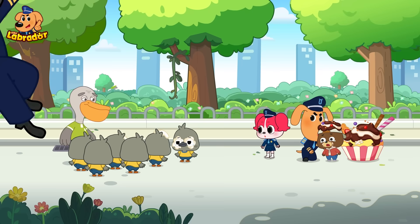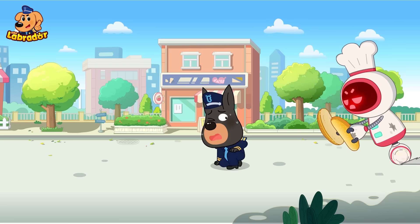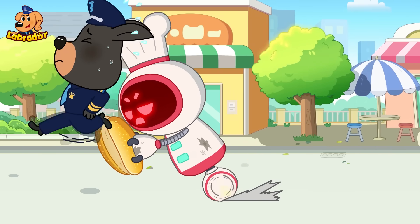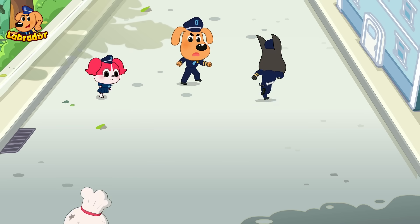We're safe now! Oh no, it's so fast! Sheriff Labrador! I can't go on! I have an idea!